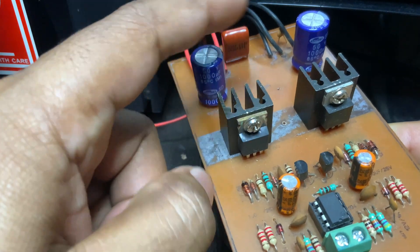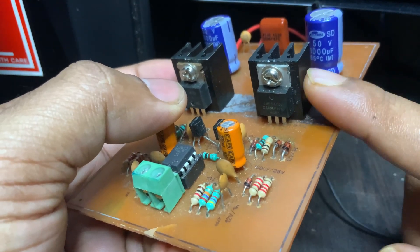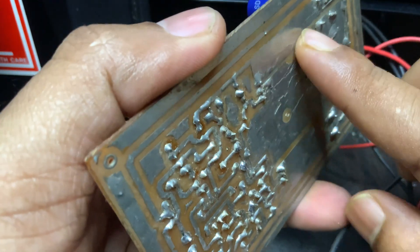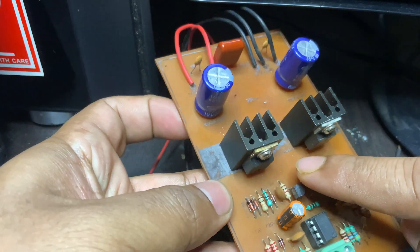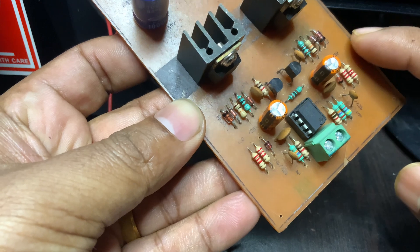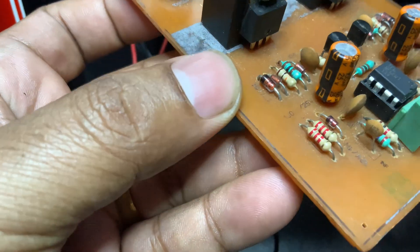This also generates an AC waveform. By rapidly switching between the two states, the pair of MOSFETs creates a high-frequency square wave output that represents the amplified audio signal. A low-pass filter then removes the high-frequency switching noise, leaving only the desired audio.